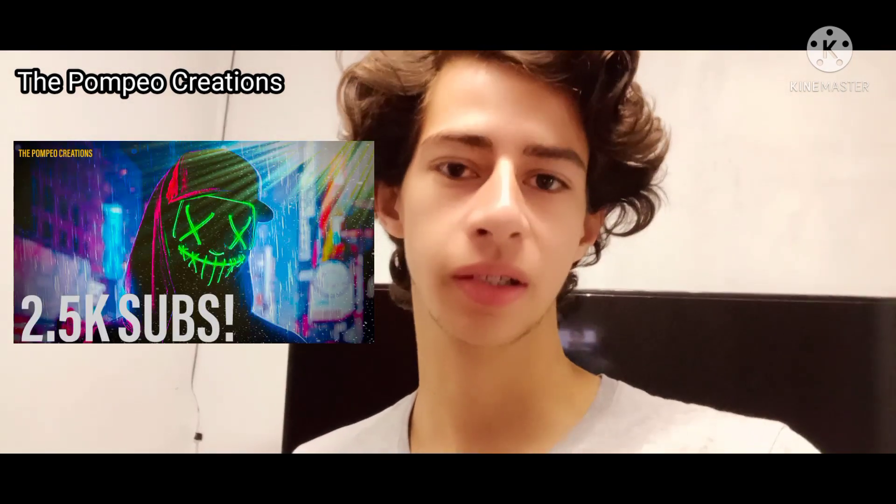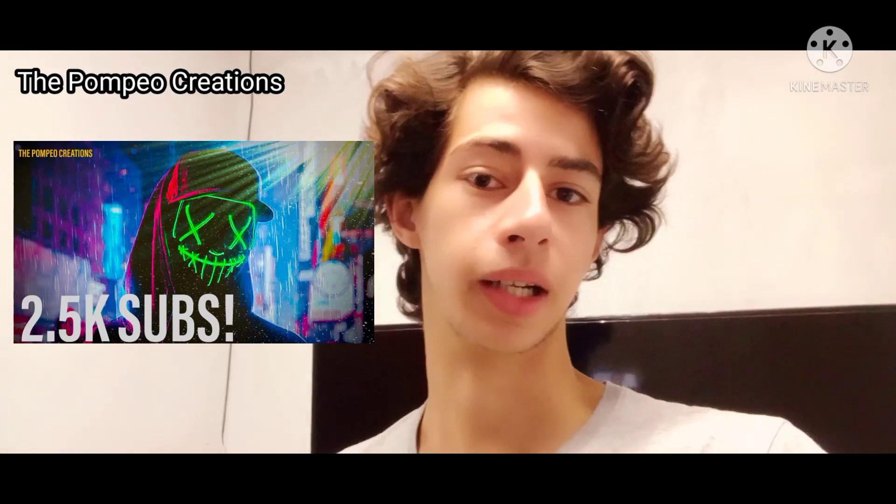Hey guys, so today I'm going to publish the video I was recording for the special 2.5k subscribers, and this one is about the bike — specifically about the crank and what's going on. Stay with the video.